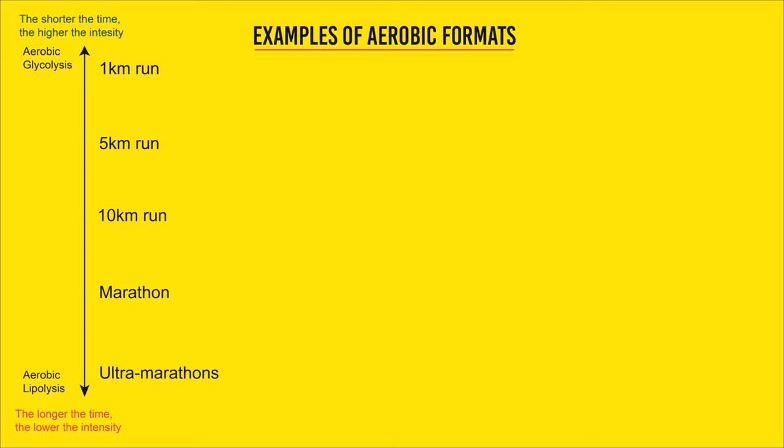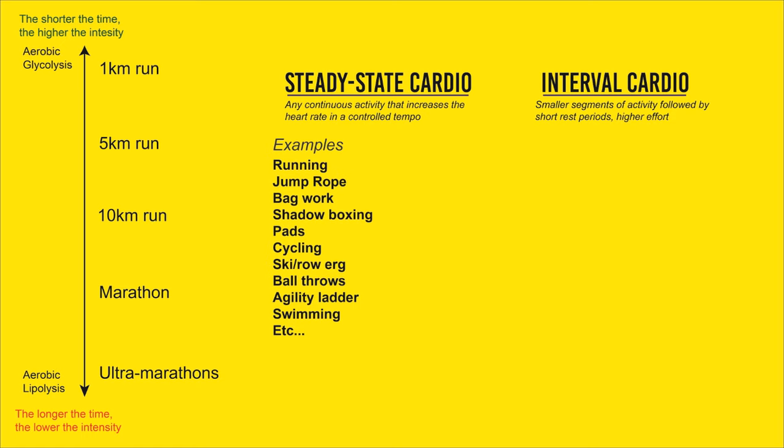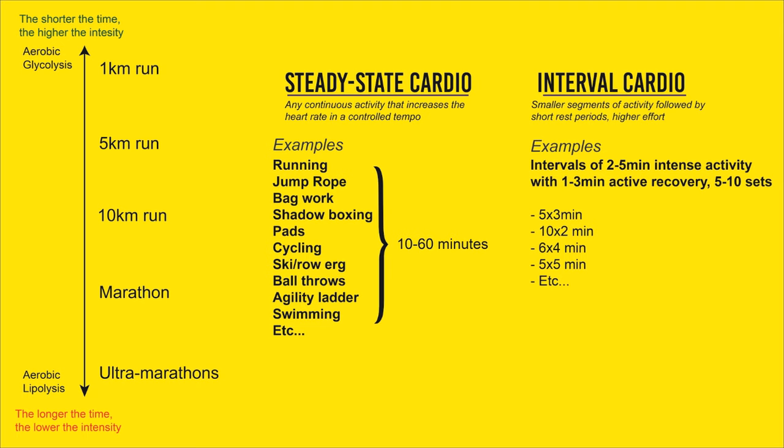There are different ways to train aerobic endurance: steady state cardio and interval cardio. Steady state cardio is any continuous activity that raises the heart rate at a controlled tempo — running, jumping rope, bag work — anything at medium effort for 10 to 60 minutes. Interval cardio consists of smaller segments of high-effort activity followed by short rest periods — for example, rounds of 2 to 5 minutes of intense activity with 1 to 3 minutes of active recovery for 5 to 10 sets. Options include 5 by 3 minutes, 10 by 2 minutes, 6 by 4 minutes. The intensity is higher because you're dividing the work into blocks.